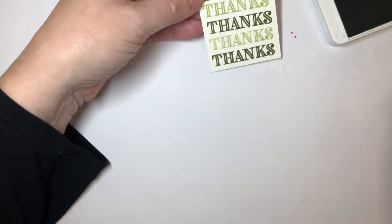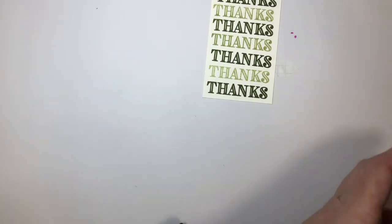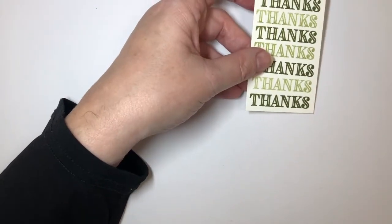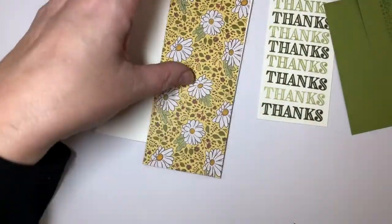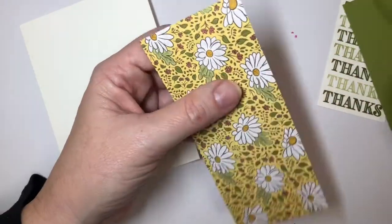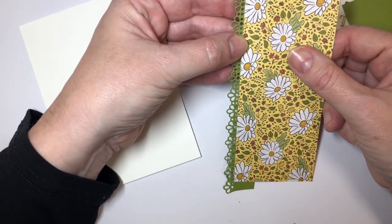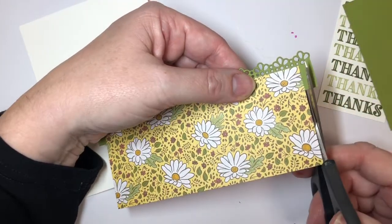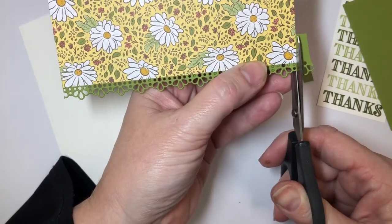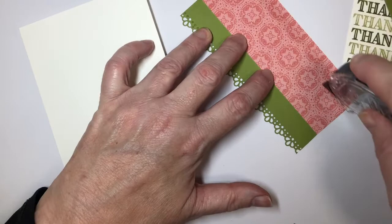There we go. Now if you don't like how you get your edge, you can always trim that off. Sometimes I actually leave a little bit of a wider piece of cardstock and then trim it, but this doesn't look too bad and it's quite fun. So let's bring back the rest of our project. With my designer series paper, I'm just going to run some of my snail down that edge and attach that cute, adorable edge onto the side. It just makes it look so fresh and fun. I'll just give that a little haircut right there, then go ahead and layer that down onto the front of my card.